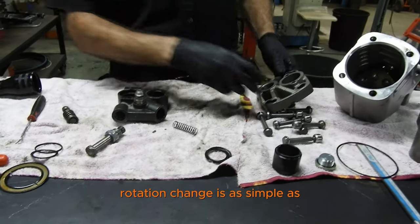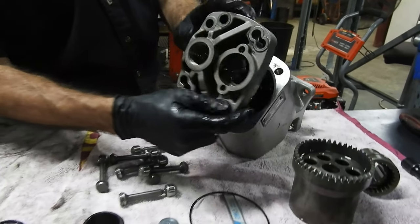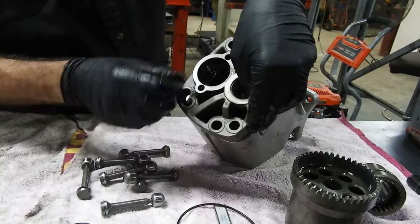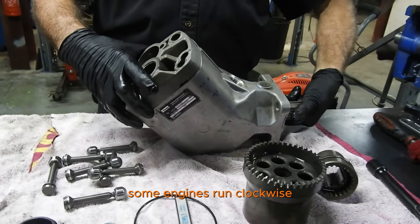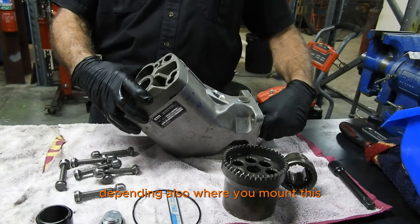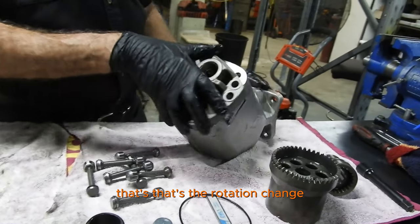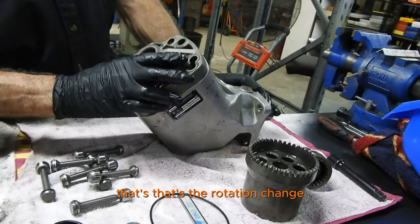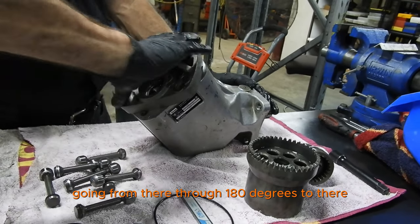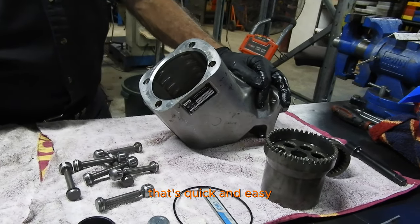Rotation change is as simple as going from that position to that position. Some engines run clockwise and some counterclockwise, and depending on where you mount this on an engine or gearbox, that's the rotation change — literally going from there through 180 degrees to there. That's your rotation change. Quick and easy.